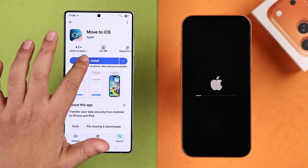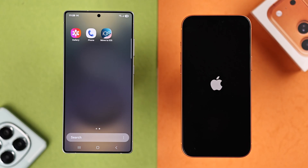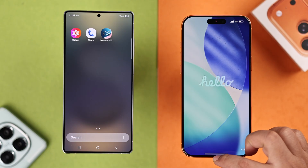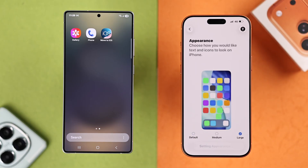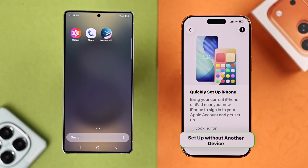Next, install the app from the Play Store called Move to iOS. In the meantime, your iPhone will reset and restart into setup mode, showing 'Hello' in different languages. Swipe up and start setting up your iPhone — we're not going to go into every detail, just follow the prompts on your iPhone screen.